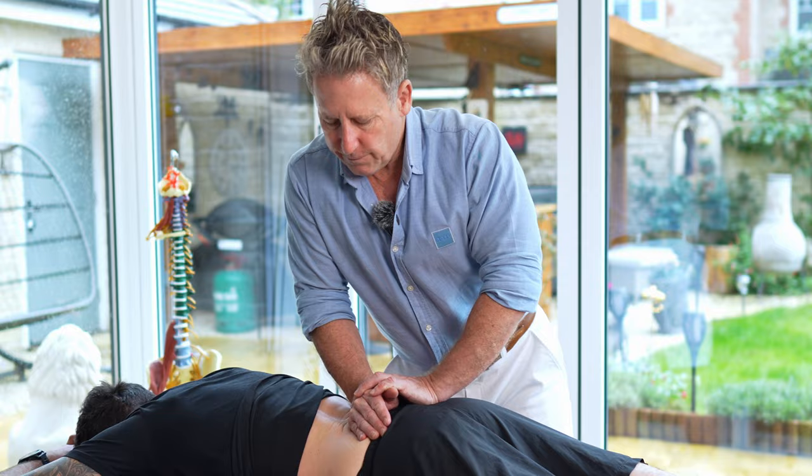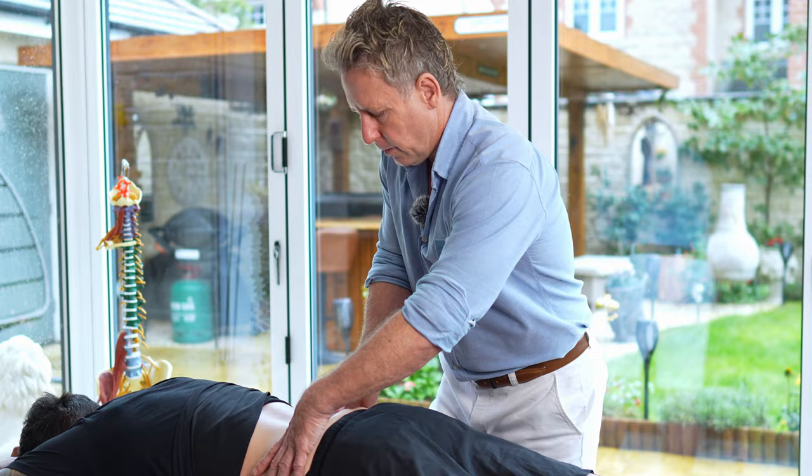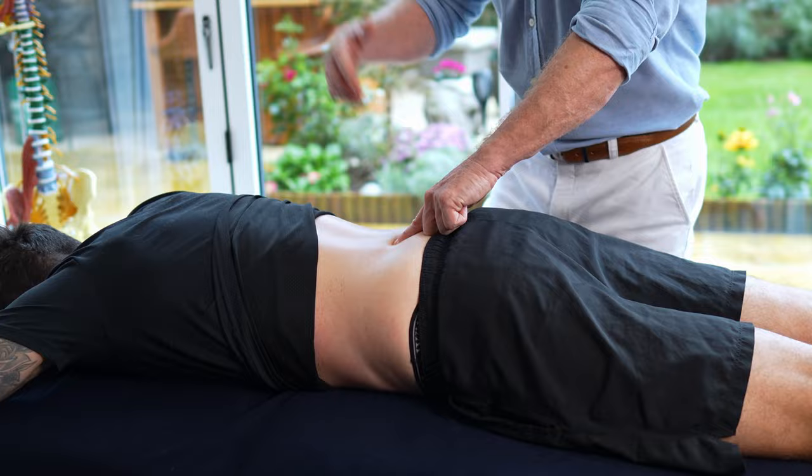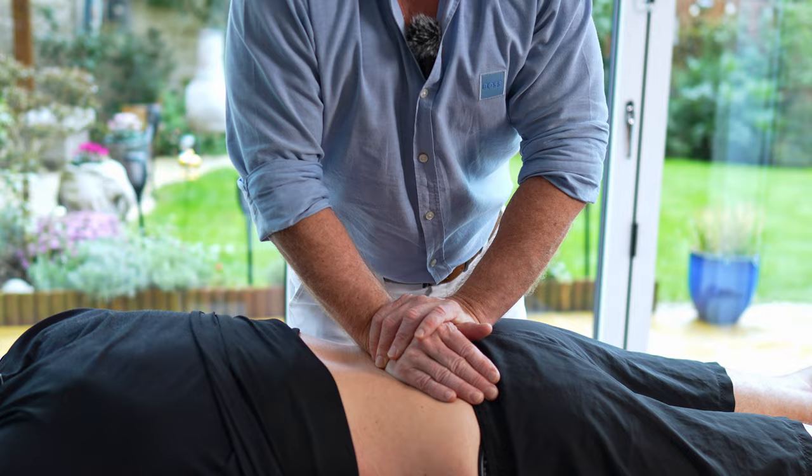If I just let him relax in his neutral position, he does look like he's more in lordosis than in flexion. I find L5 — which I'm on now — using the iliac crest as a landmark, coming below to the L5 spinous process, placing my pisiform onto that level, and then springing. Because L5 springs nicely, it means there is a natural lordosis to that lumbar spine.